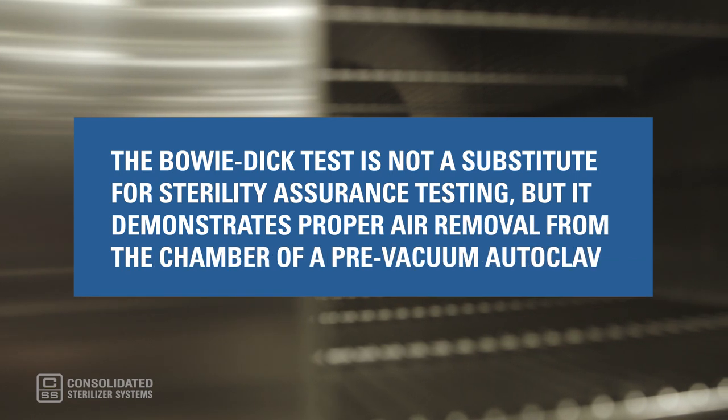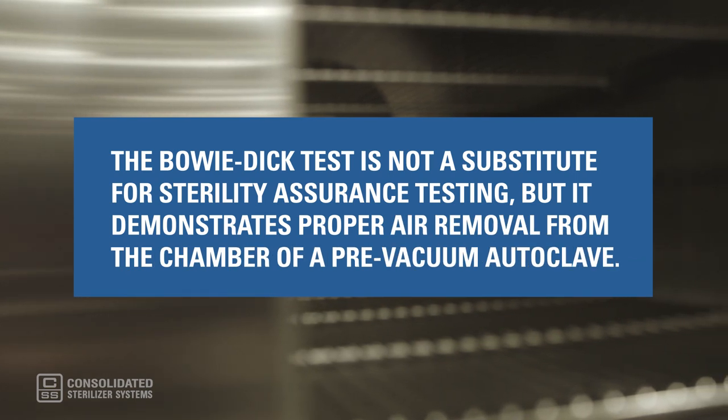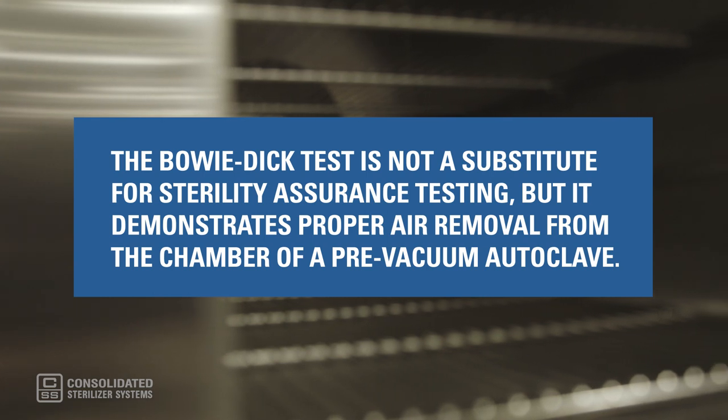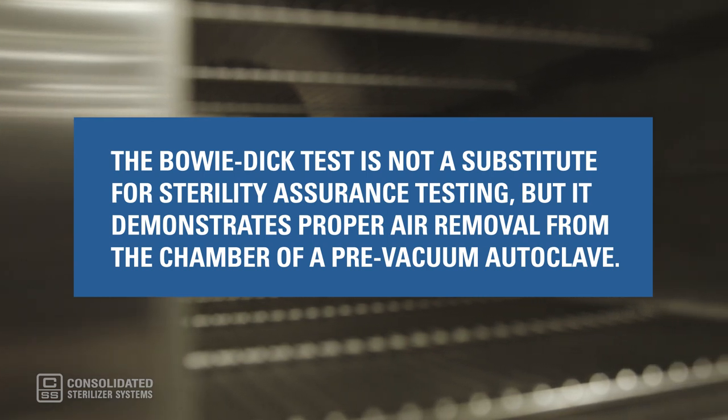The Bowie-Dick test is not a substitute for sterility assurance testing, but it demonstrates proper air removal from the chamber of a pre-vacuum autoclave. Pockets of cool air act as a barrier that prevents steam from penetrating the load, which means that air must be removed by a vacuum.